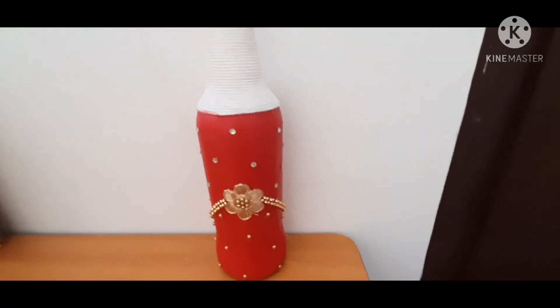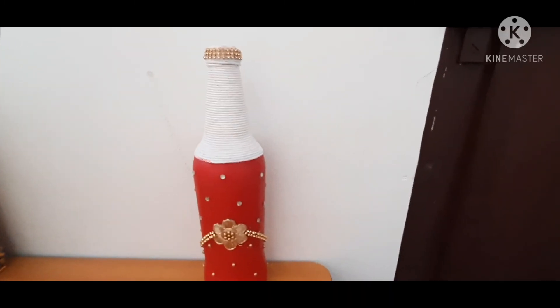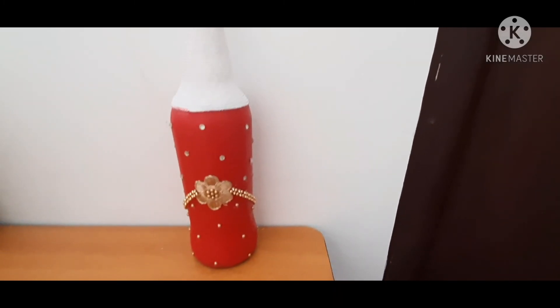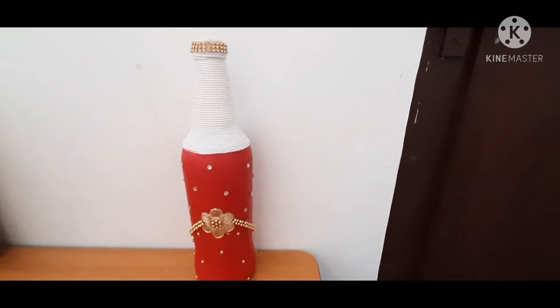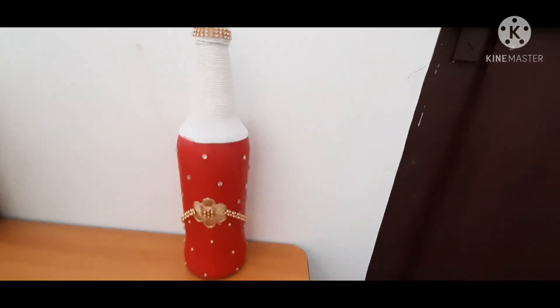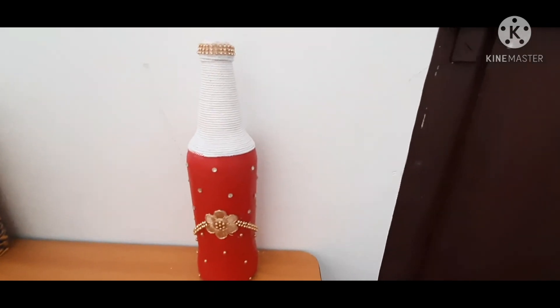If you like this video, please click the subscribe button and click the bell icon. You will be notified of all videos. If you have notifications on your mobile phone, you will see all the videos. See you soon. Bye bye. Thank you.